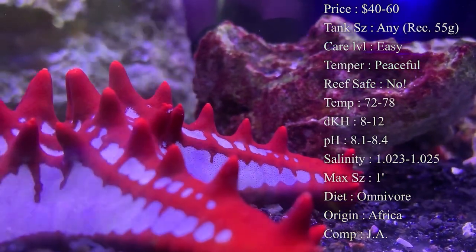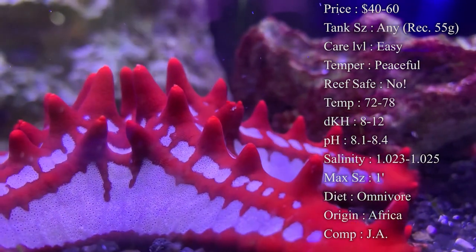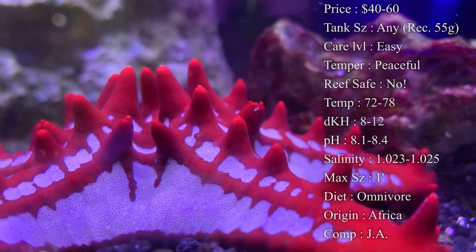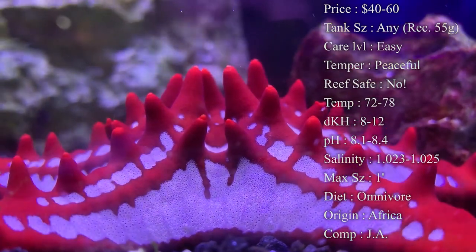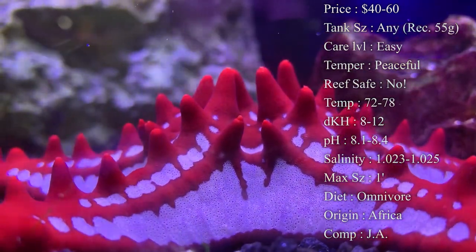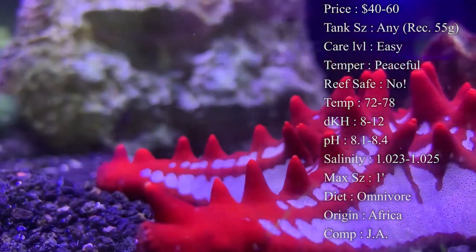Up at the shop we'll acclimate them for about four to six hours — it's a long time, but we just want to make sure they get used to the water not too fast. Max size: like I said, they can get a foot long from leg to leg — you can measure 12 inches. These guys can eventually get really big, so they'll need to be in a pretty large tank to roam around comfortably.